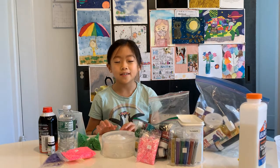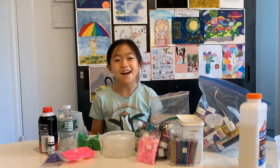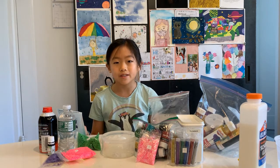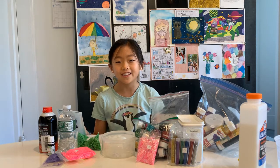Hey guys, welcome to Zoey Zippy Zone! Today we are going to be doing a pick-out-of-a-hat slime making. If you're new to my channel, I'm Zoey. If you enjoyed this video, please click the big red subscribe button, turn on notifications, and click the big thumbs up to get a shout out in the next video.